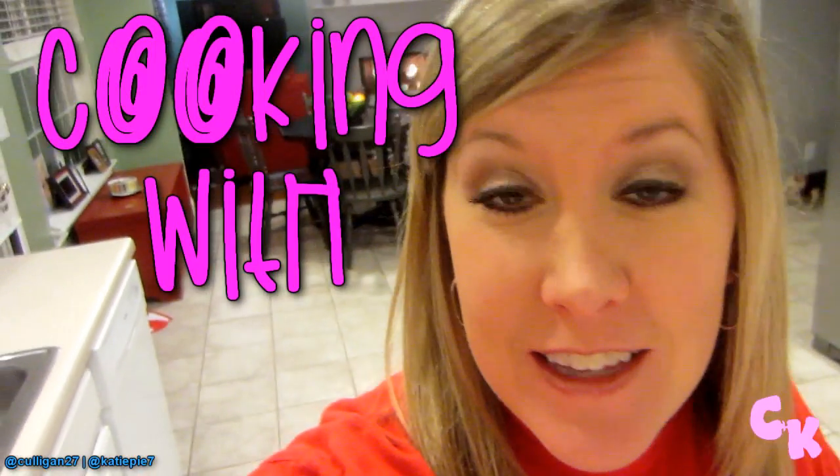Today on Cooking with Teddy Pie, we're going to make Buffalo Chicken Dip. Who needs some last minute ideas for the Super Bowl? Very last minute — the Super Bowl is tomorrow. If you don't have an idea yet, this is a quick, easy, and cheap recipe that you can whip up.